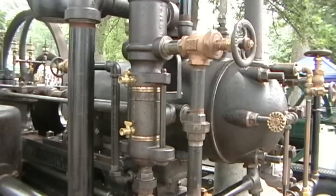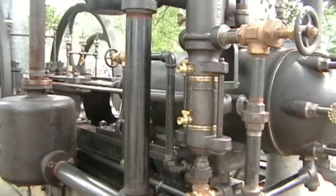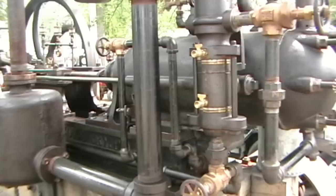As the engine speeds up, if the pump makes more strokes, you would have more water to be able to cool it at a greater rate of speed. That completes the water system.